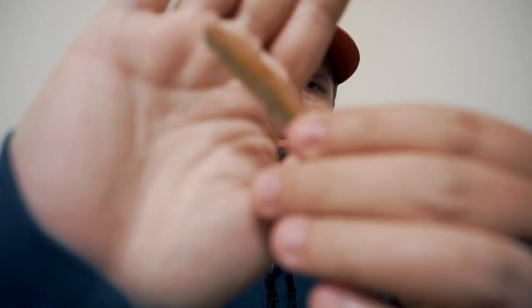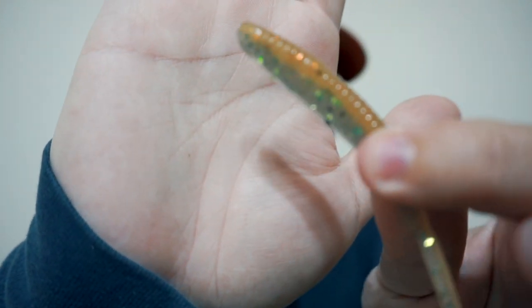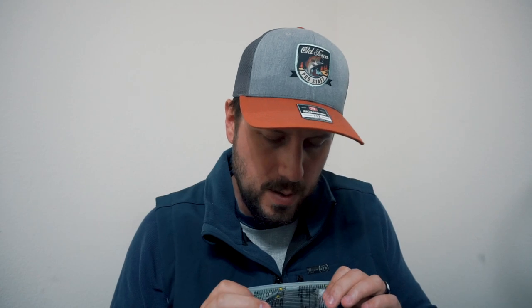First up I have six packages of the Gary Yamamoto 4-inch shad-shaped worm in various colors. The first one is Cinnamon Red Blue Flake. Then I have two in this perch color, which is kind of like an orange and green color. I'll go ahead and get that out and show you. It's a pretty nice looking color — I'm looking forward to throwing that. I've also got one of the Green Pumpkin Black Flakes, and two of the Natural Shad colors, which is like a gray with some flake in it.